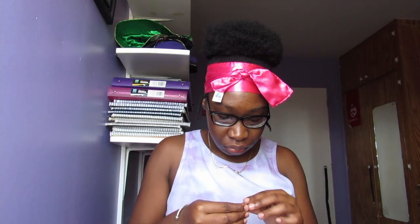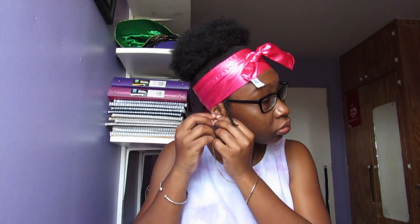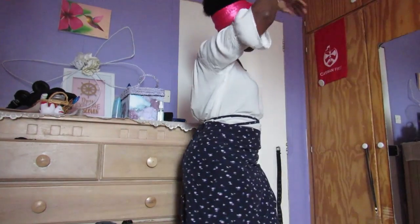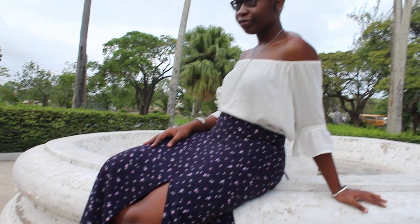In the end I decided to put my hair in a puff with two twists at the side for a little accent, which was for the best. I paired the skirt with an off-shoulder white shirt and tied the ties in a sort of cross at the front. I also did my eyebrows and put on a little lip gloss.